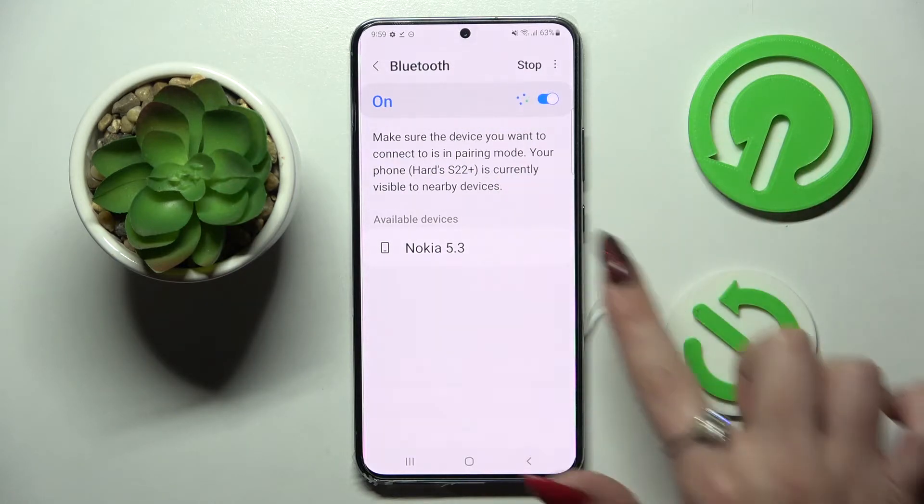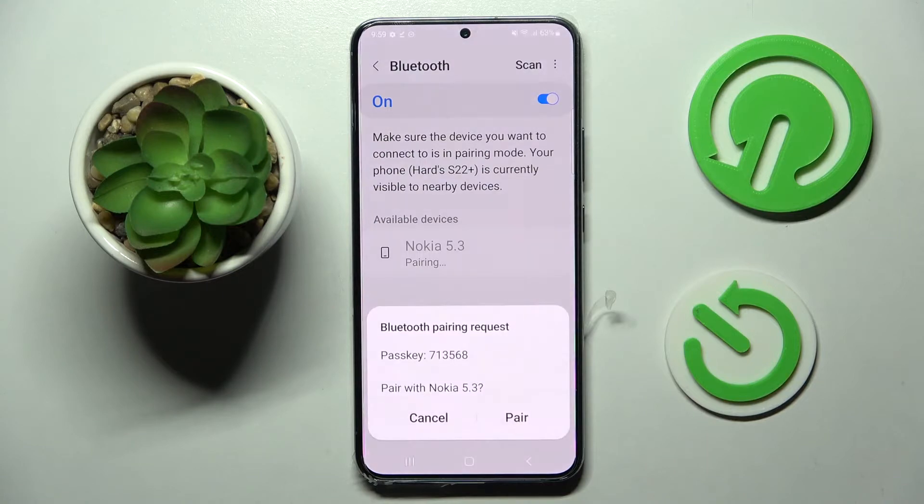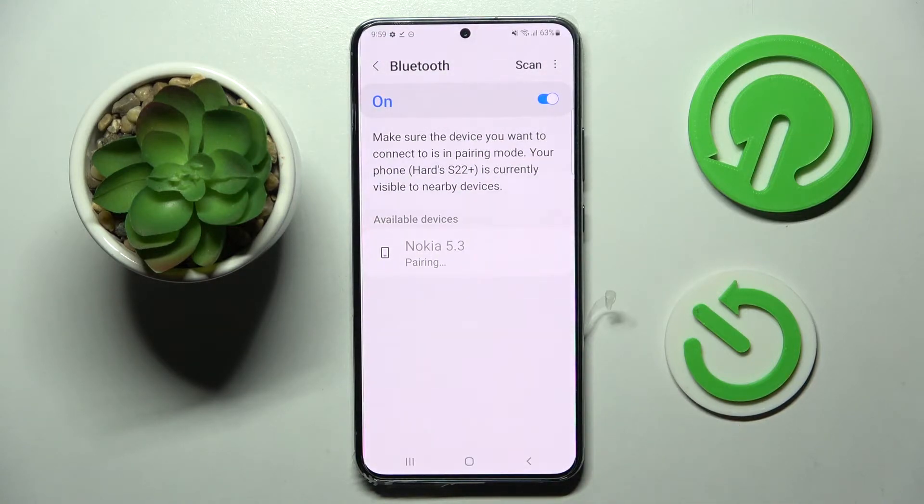When they do, tap on the chosen one — in my case this Nokia. Now you need to wait for the pop-up and select Pair. Then wait for the other device to accept your connection request.